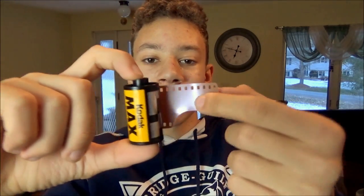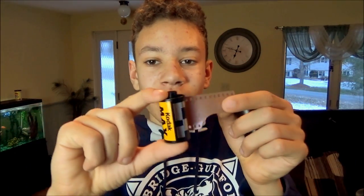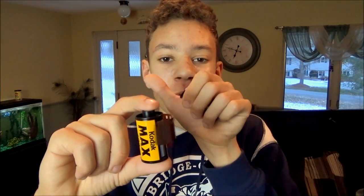On the topic of film photography, I'm going to teach you today how to load a film camera with 35mm film. If you're not really familiar with film photography, this is a canister of film — you pop the top off and the canister is in here. There's a little film leader, and what you do is put this in the camera, pull the leader out so it reaches the other end, and every time you take a picture you turn the rewind knob to advance the film.